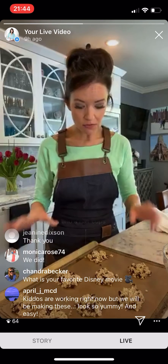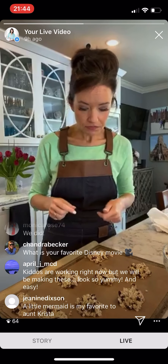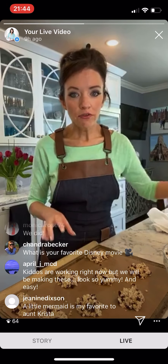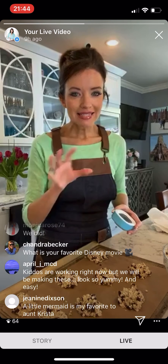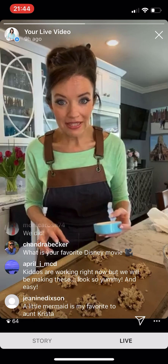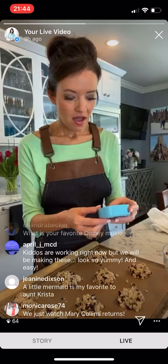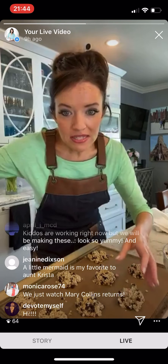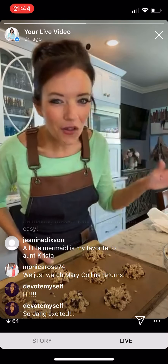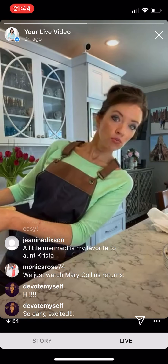Popping the cookies into the oven now. We're at 350 degrees and we'll bake these for about 8 to 10 minutes. Setting my timer for 8 because my oven cooks really fast and I don't want to burn them — I want to eat one for lunch!